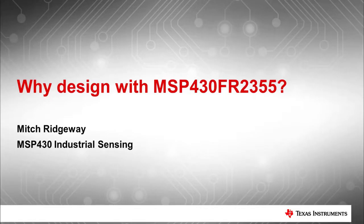Hello. My name is Mitch, and I'm a member of the MSP430 Industrial Sensing Applications Team at Texas Instruments. Today, we're going to talk about why you should design with the MSP430 FR2355 MCU.